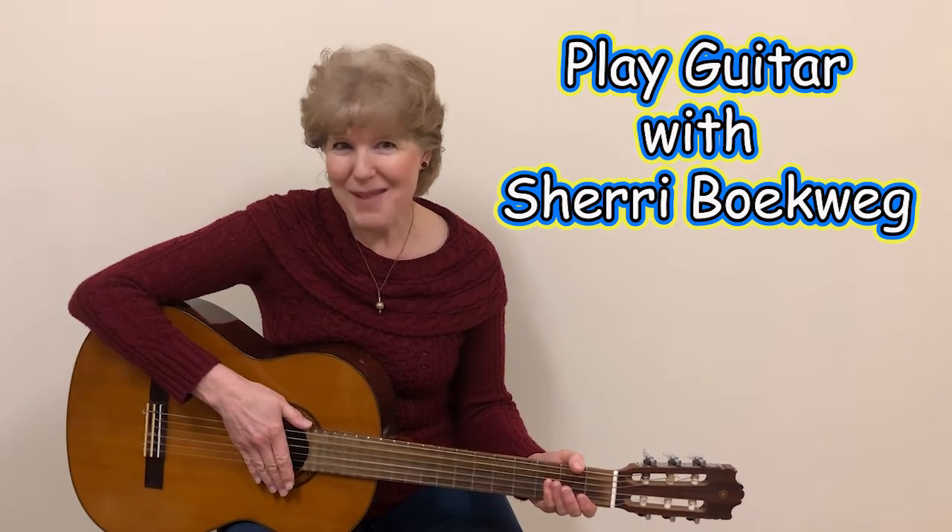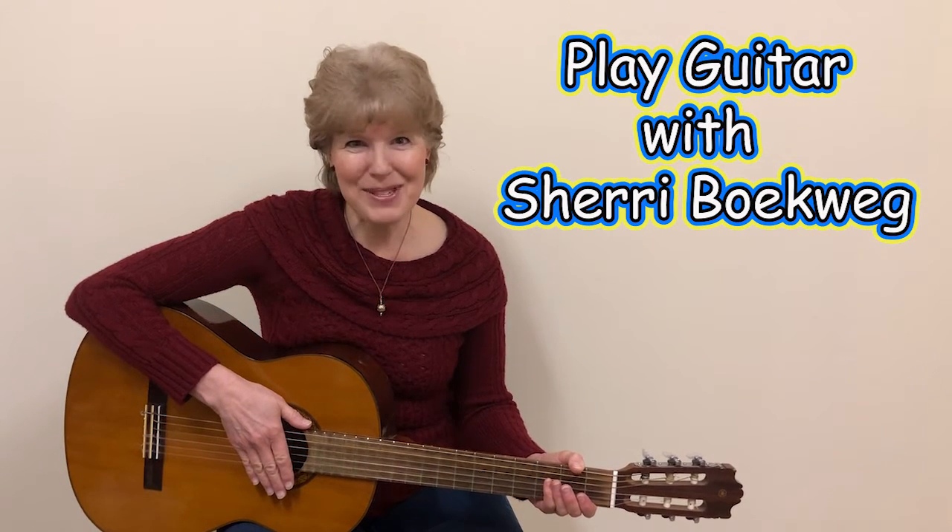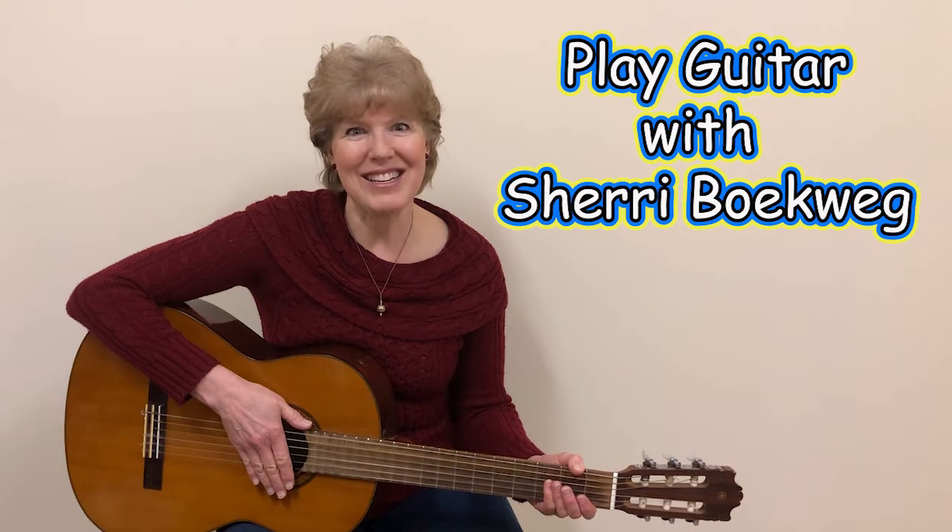Hello, I'm Sheri Boqueg, and I'm going to help you learn to play the guitar. Before we go on, please subscribe so you won't miss any of my guitar videos.